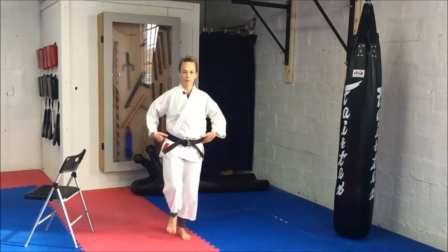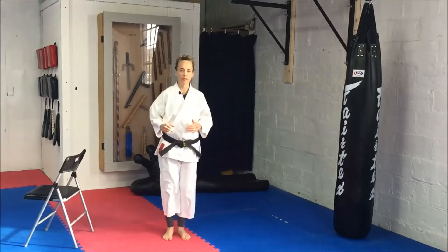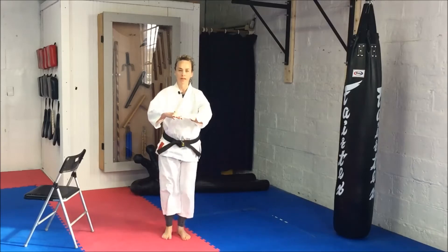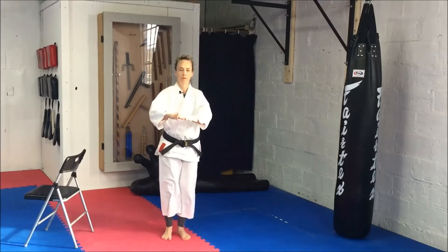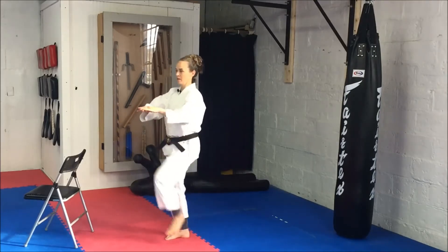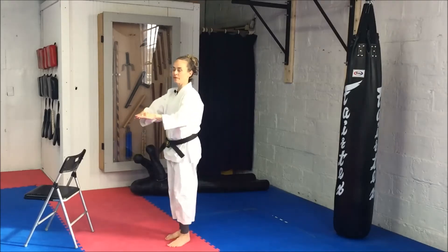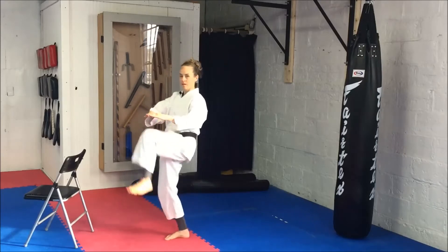Think about rocking your hips, just nice and slow. You can put your hand here and hit your knee to your hand. Other knee. Awesome.